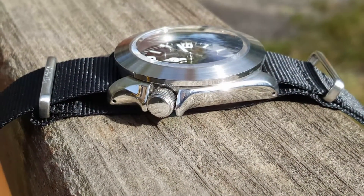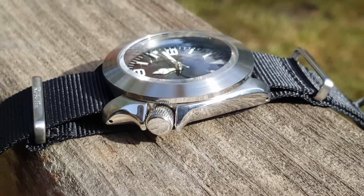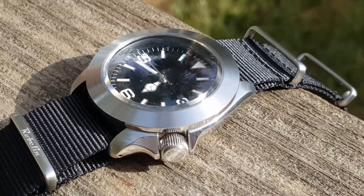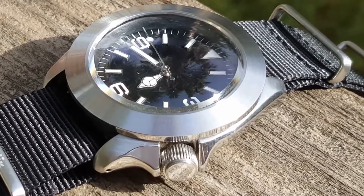You can see it's on a NATO strap that Alex was kind enough to include with the watch. I had intended to change it out; however, I like it. It's comfortable and it fits the style of the watch perfectly.